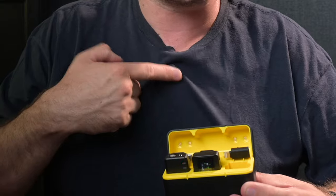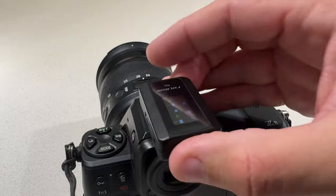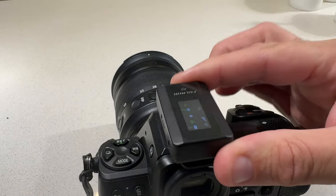The transmitters have a magnetic backing and sit in your shirt nicely should you want to conceal them on the inside. They also have a nice little clip so you can clip them on. This is the RX unit — it slides on the top of your camera into the hot shoe.